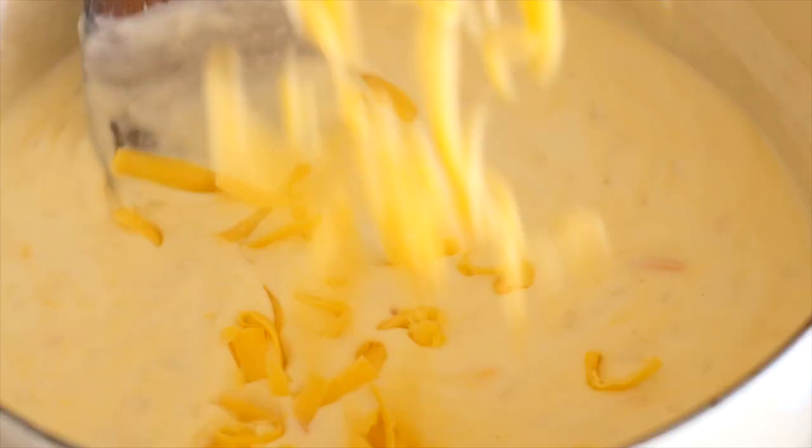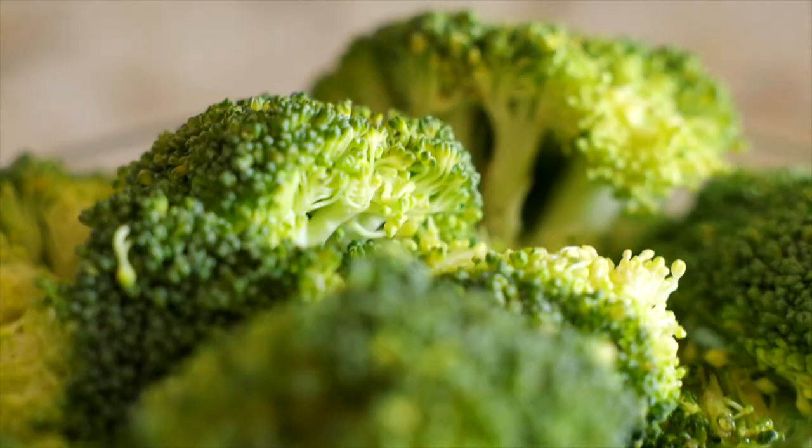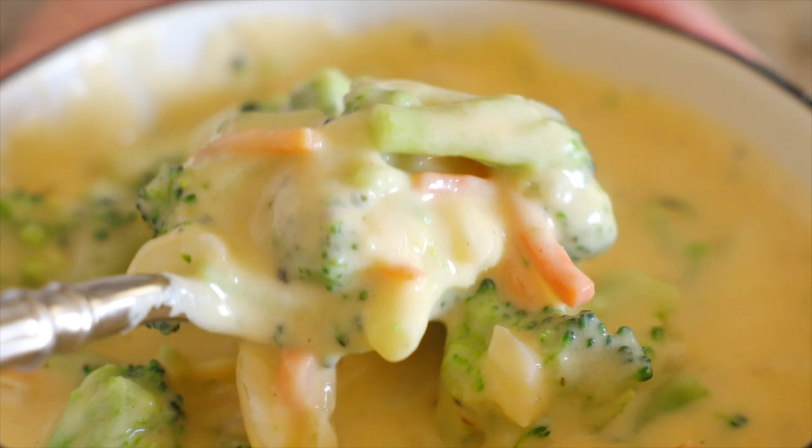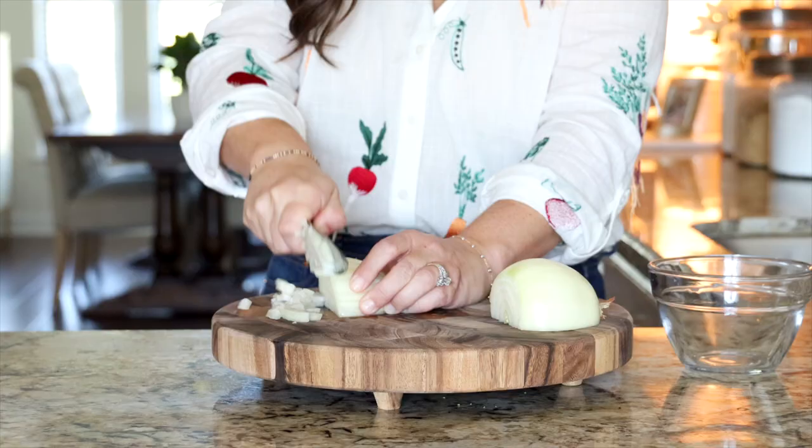I think broccoli cheese soup is actually more about the cheese than it is about the broccoli, which is probably why I love it so much. But a lot of times when we're making a cheese sauce from scratch, you'll end up with a gritty or curdled texture. This recipe has taken every single precaution to make sure that doesn't happen to you.